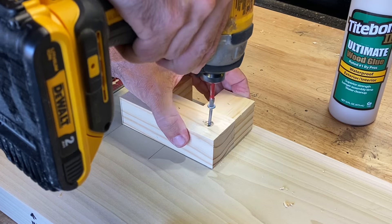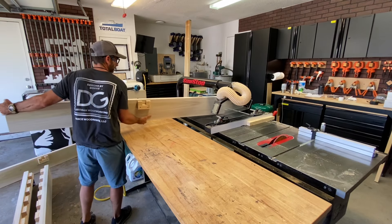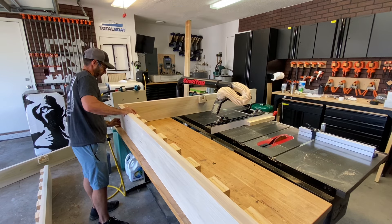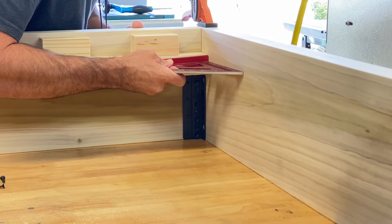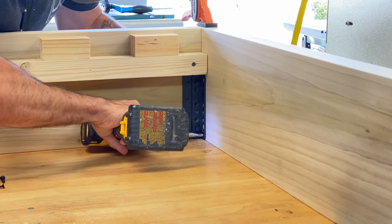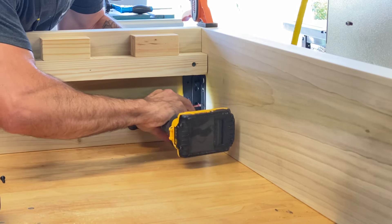Last year I had a huge workshop — almost 3,000 square feet with a lot of table space — but now with my space being a two-car garage, I've got to get creative. So I'm using my table saw and outfeed table just to assemble this bed rail and support system together. It's kind of tricky, but I was able to clamp it down and make it work.